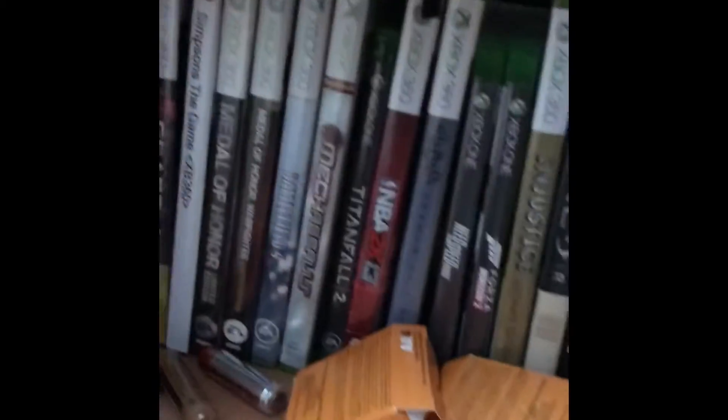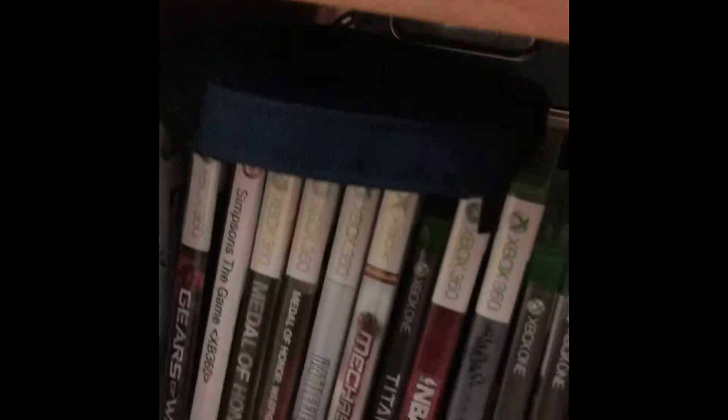That small one there — that's not a Wii game, it's an Xbox game. I forgot which one, but pretty much that's about it with a few more in there.